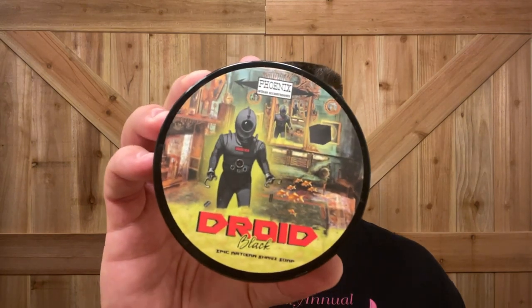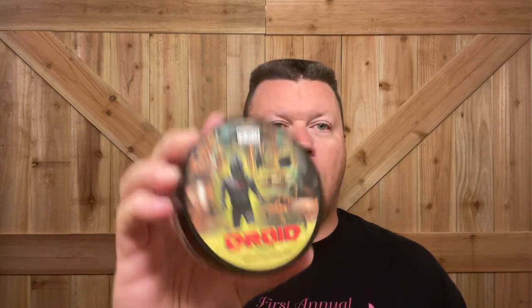I'm going to be using Droid Black by Phoenix Artisan Accoutrements. This has been a well-received soap. Oh man, that is nice — it's woody, probably more of a fruity, kind of citrusy with a little woody smell in there. Man, that's excellent.